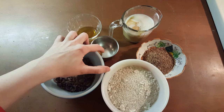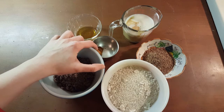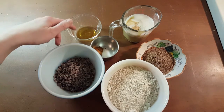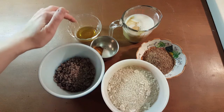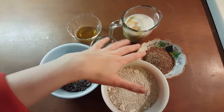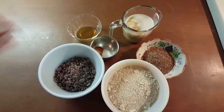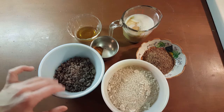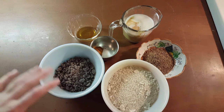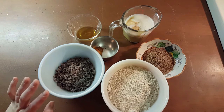A teaspoon of baking soda, a teaspoon of cinnamon, an eighth of a teaspoon of salt, a teaspoon of almond extract, and a teaspoon of vanilla. We're also gonna need about a third of a cup of pecan meal and three quarters to a cup of the darkest chocolate chip you can find. Look for one that has the lowest amount of sugar and the highest amount of cacao.